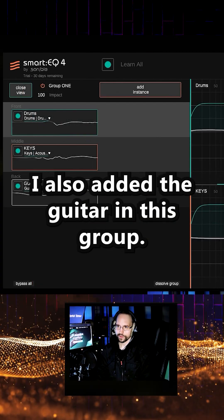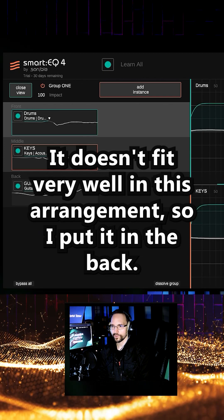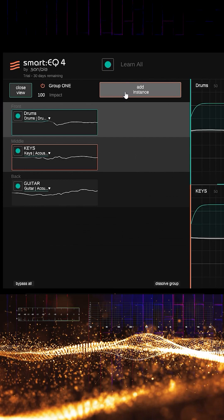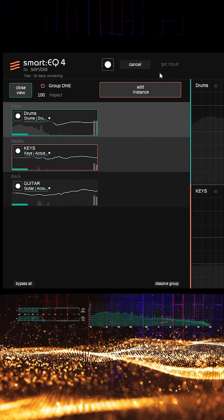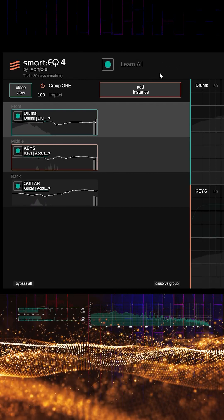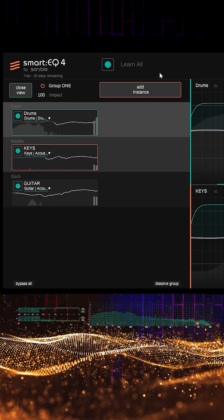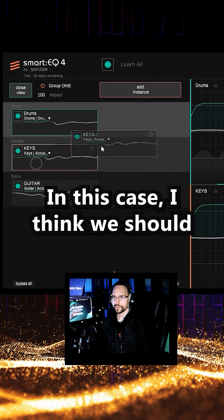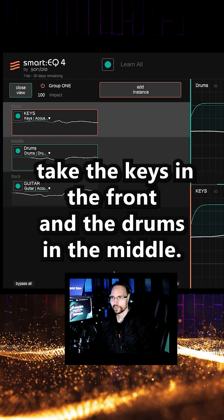I also added the guitar in this group. It doesn't fit very well in this arrangement so I put it in the back. Let's see how smart the cue will handle this. In this case I think we should take the keys in the front and the drums in the middle. Let's try it again.